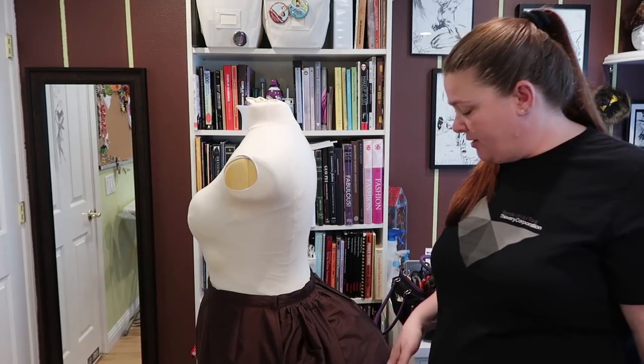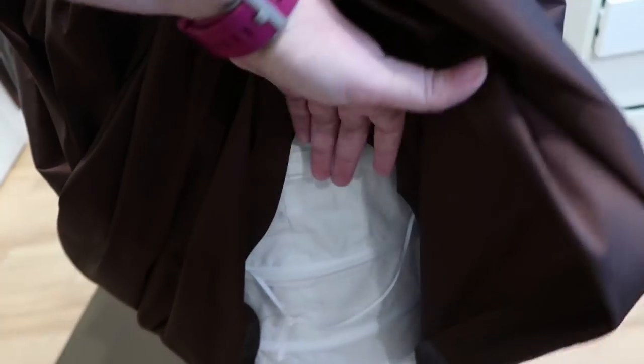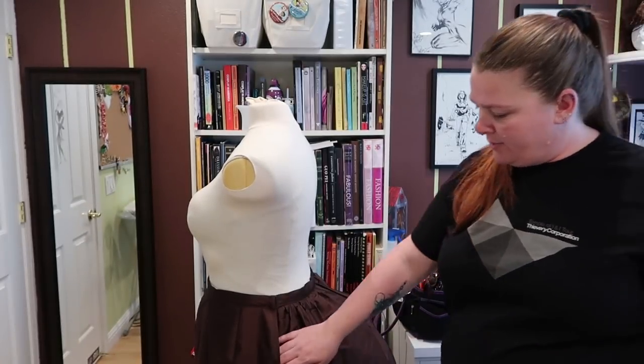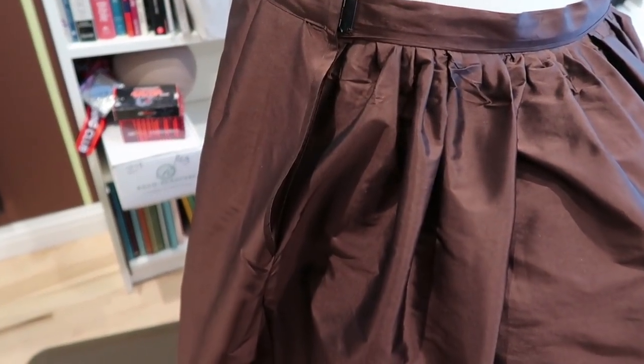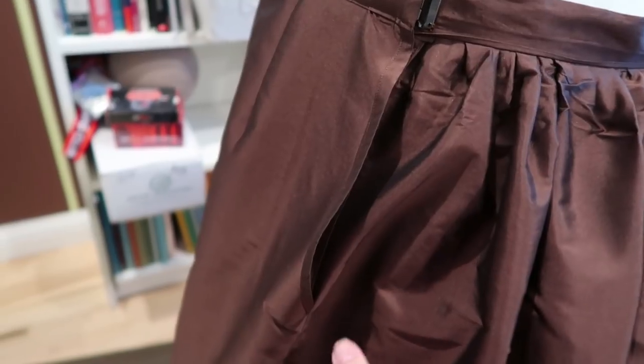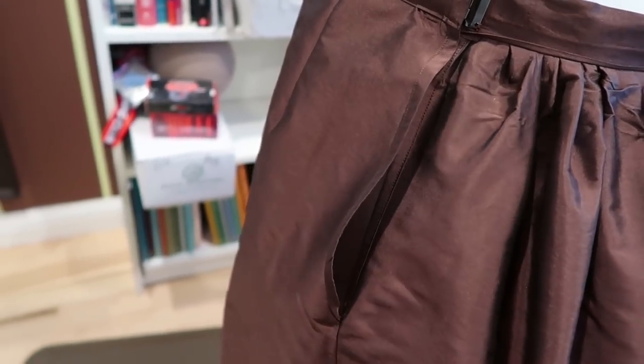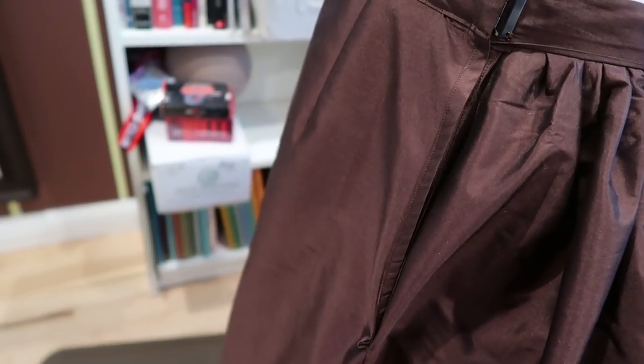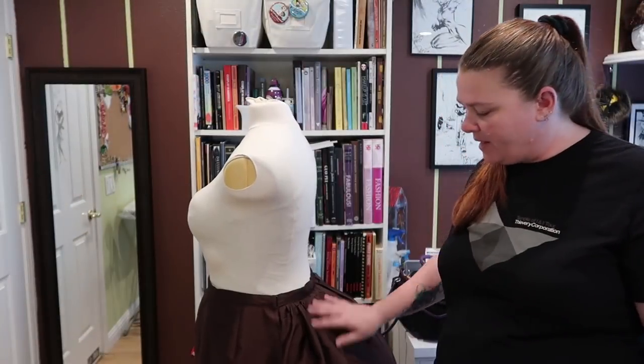It does also have tapes inside the bustle that help keep the poofy part back where it's supposed to go — that's very useful. The other thing that was a little weird is that the side closure ends up being a bit wonky, and I'll put a picture of that in. But it doesn't really matter since no one's going to see it — it's going to have an over skirt laying nicely on top anyway, so I'm not too worried about it.